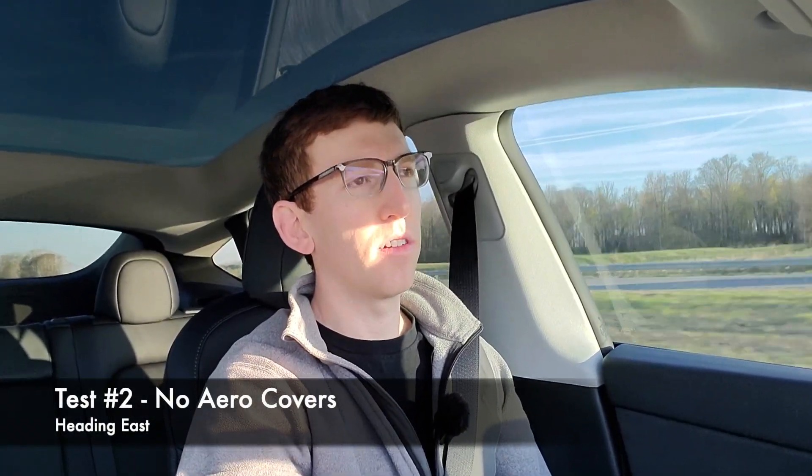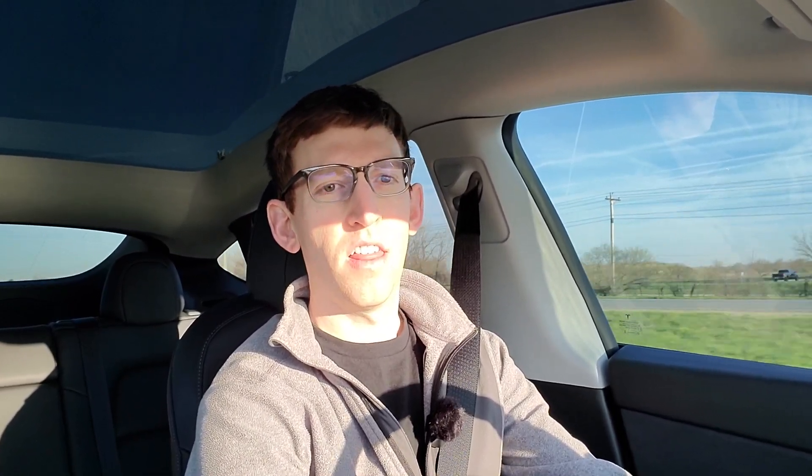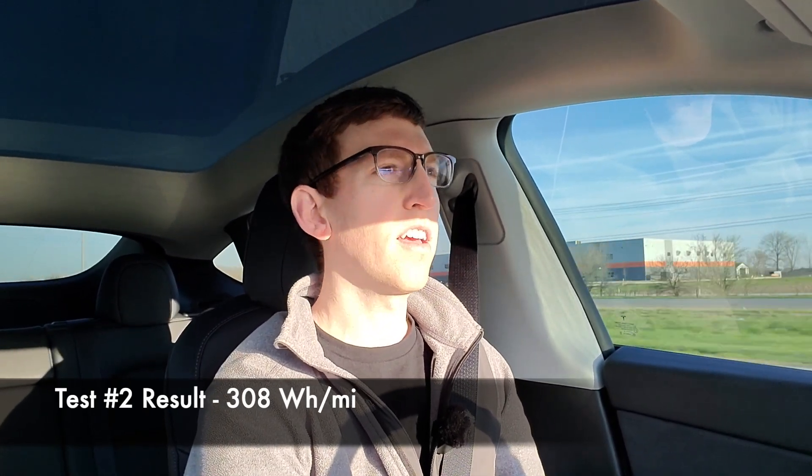We're now heading back the opposite direction, heading eastbound — as you can see with the sun in my face. We're going to go 3 miles eastbound, and then I'll let you know what the efficiency looks like for this reverse leg. Approaching my end marker, and we are at 308 watt hours per mile heading eastbound on the first leg.